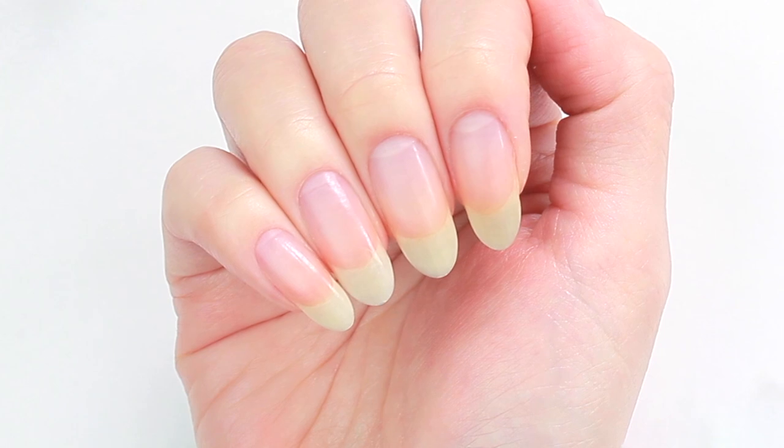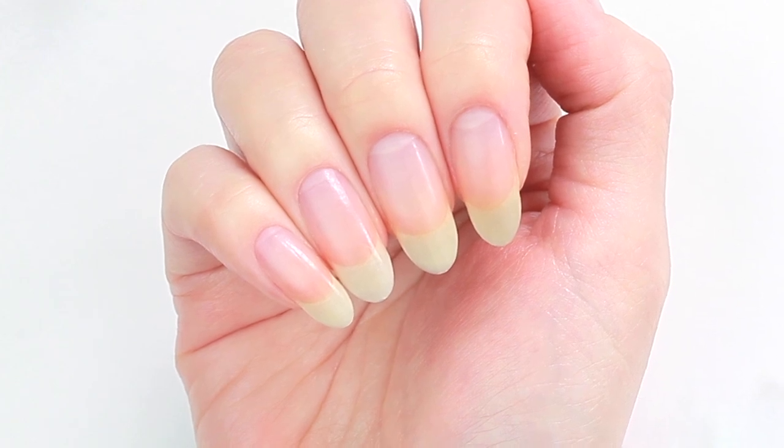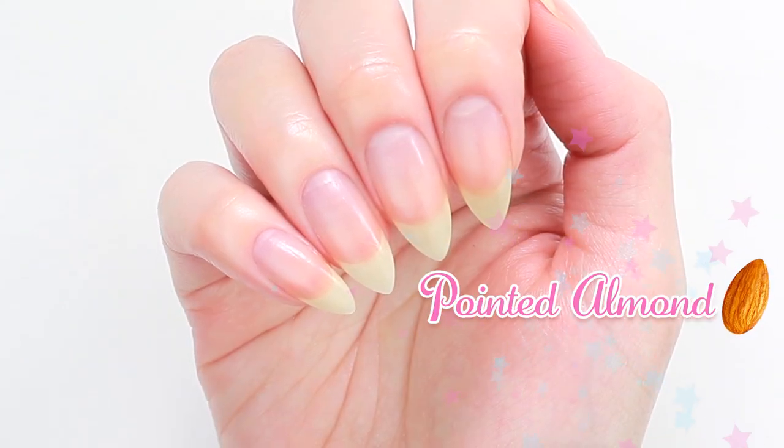Hello! It's Minnie! Today, I'll be shaping my oval nails into a pointed almond shape. I hope you enjoy!